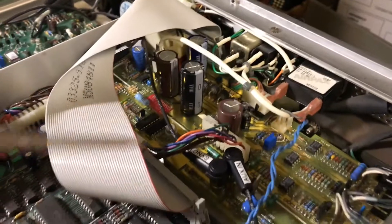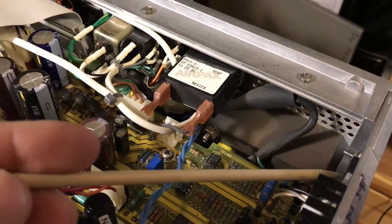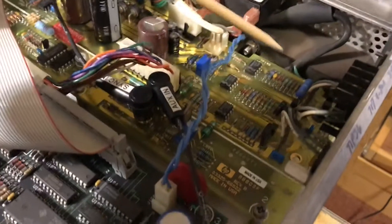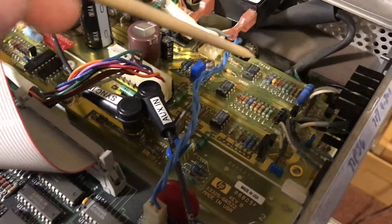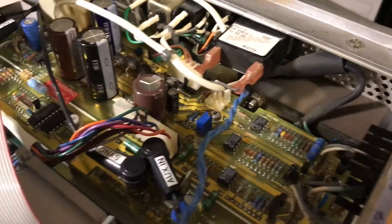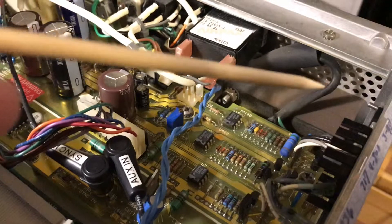I took some measurements first. At first I thought maybe the pass transistor for the plus 15 volt supply had shorted, because I was getting 22 volts on the output of the plus 15 volt rail. I took the transistor out, put it on my makeshift curve tracer, and it passed — looked normal. I did the diode test and everything checked out normal, so it wasn't the pass transistor.